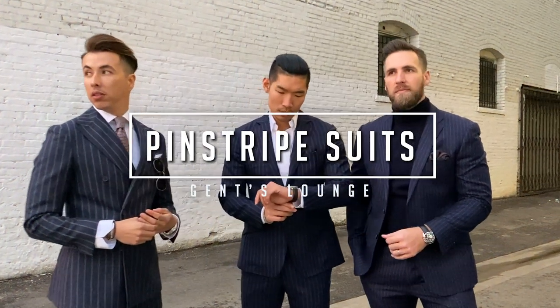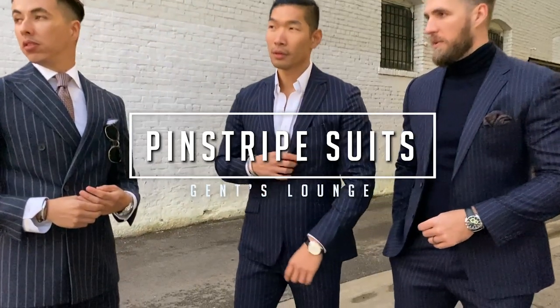What's up guys, welcome back to Gents Lounge. I'm George, this is Blake, and we are back with our buddy Leo from New York. Leo's been in town for a couple of days so we shot a few videos with him. He happened to have a blue pinstripe suit with him, so me and Blake decided we could do three ways to style a pinstripe suit. You can see Blake with a double-breasted tie full look.